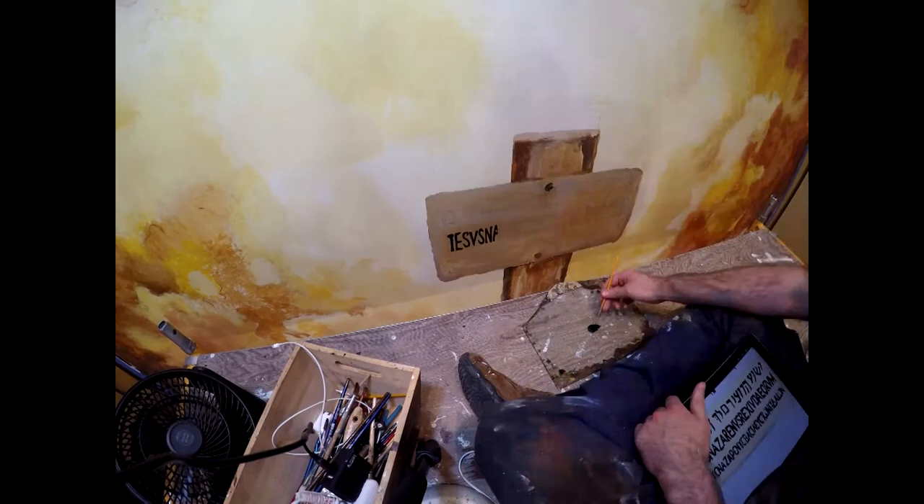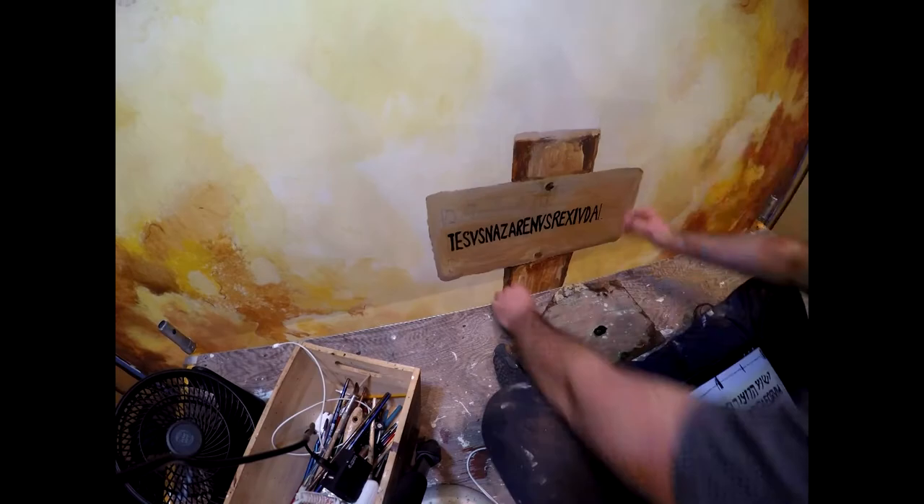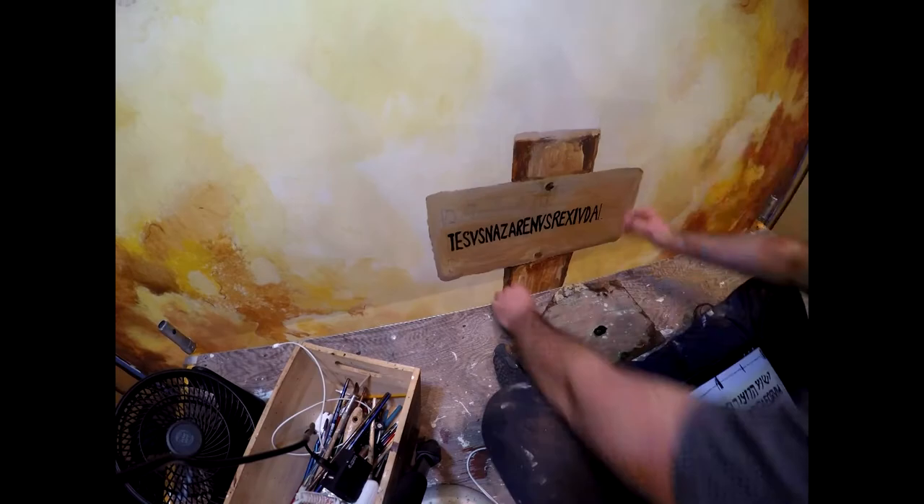Working on the lettering of the three languages on Pilate's Placard at the top of the cross was definitely a learning experience, as far as learning how to place the lettering and get everything to fit how I wanted it to look.